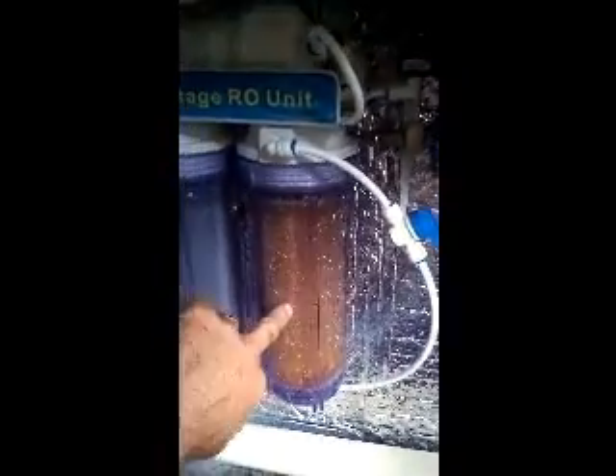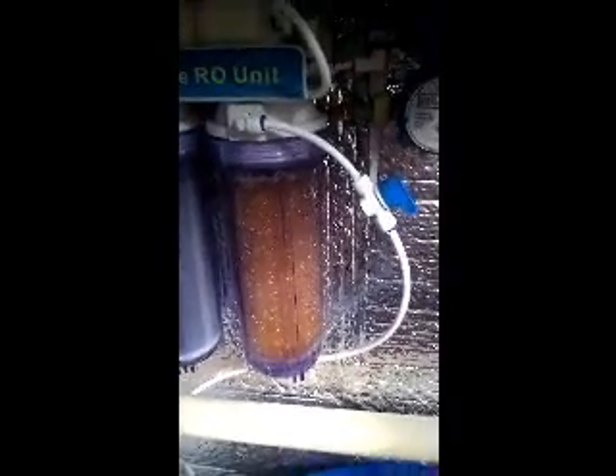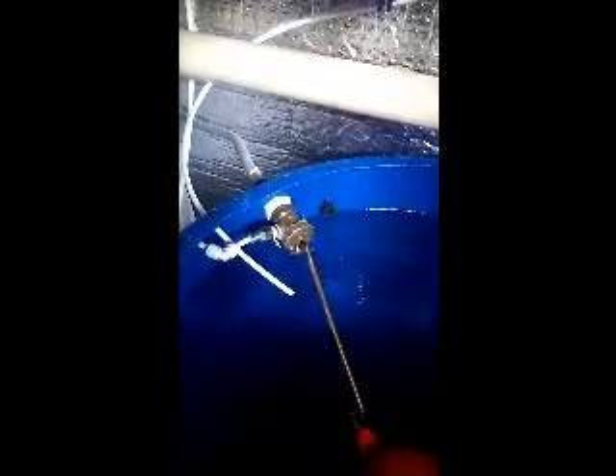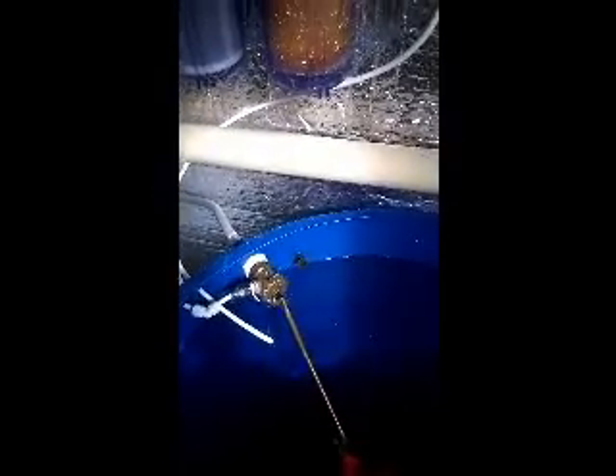The other pipe coming out of the back of that T-piece goes around the back and into my DI. I've got a very small DI — it only holds just over a pint of resin — but for my small operation making around 300 litres a day that's perfectly adequate, and it lasts about a month before I have to change the resin. The water goes into the DI and comes out on the product pipe, which goes back down into my tank.